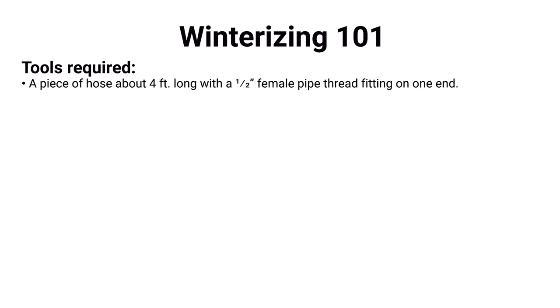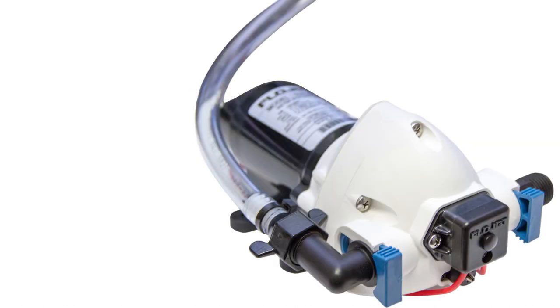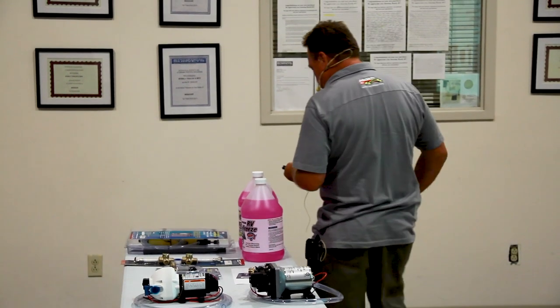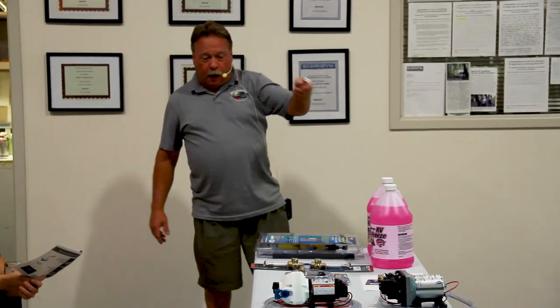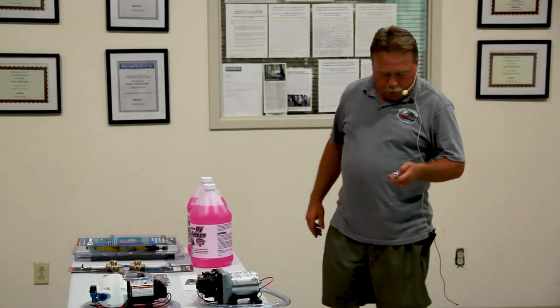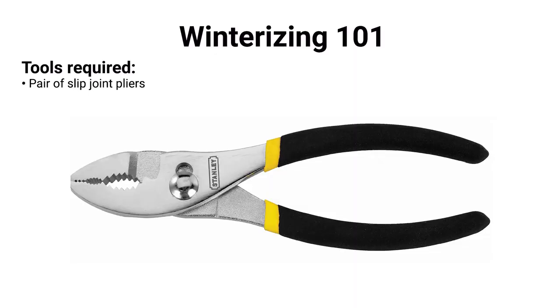Winterizing 101 — these are some of the items you'll need. I've got hoses attached to two types of pumps here. On the Shurflo we use a screw-on half-inch fitting. If you have a FlowJet pump — mainly Keystone products — it uses a snap-in hose, so you need the special adapter. Sometimes you need a half-inch adapter to screw onto a stub-out fitting. Slip-joint pliers so you can take fittings apart where needed.